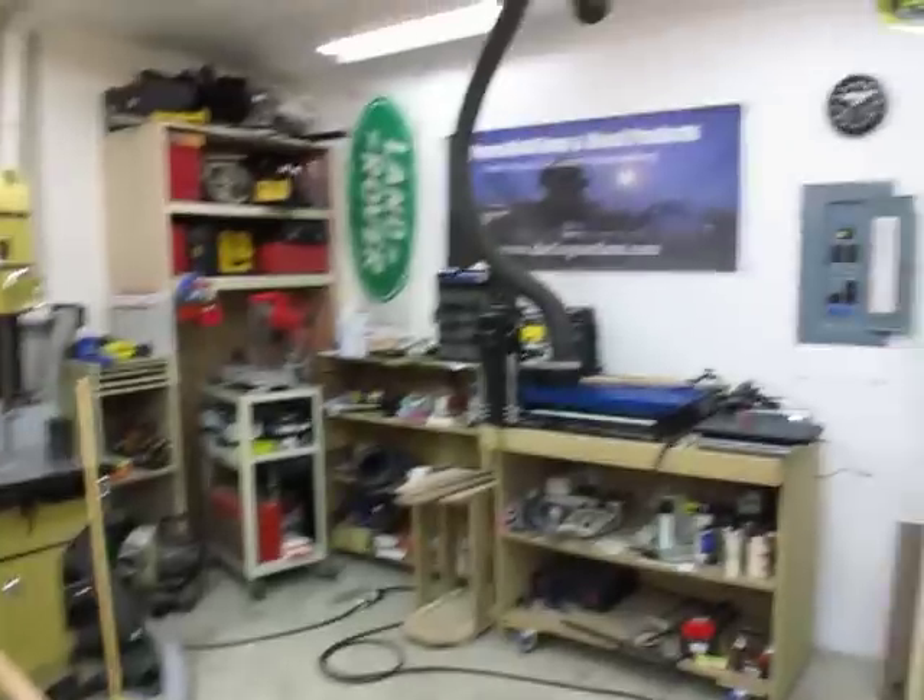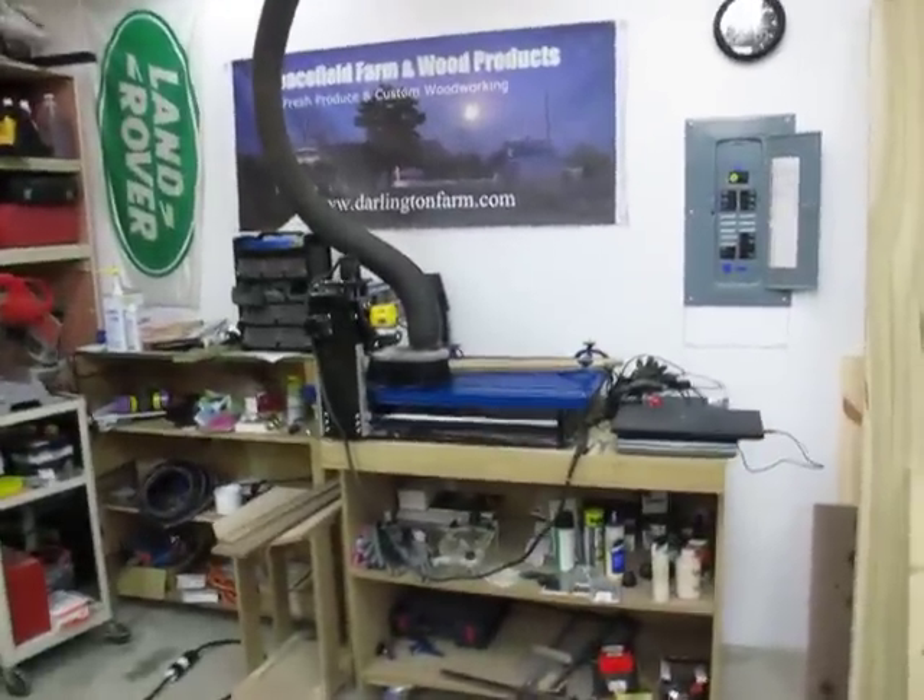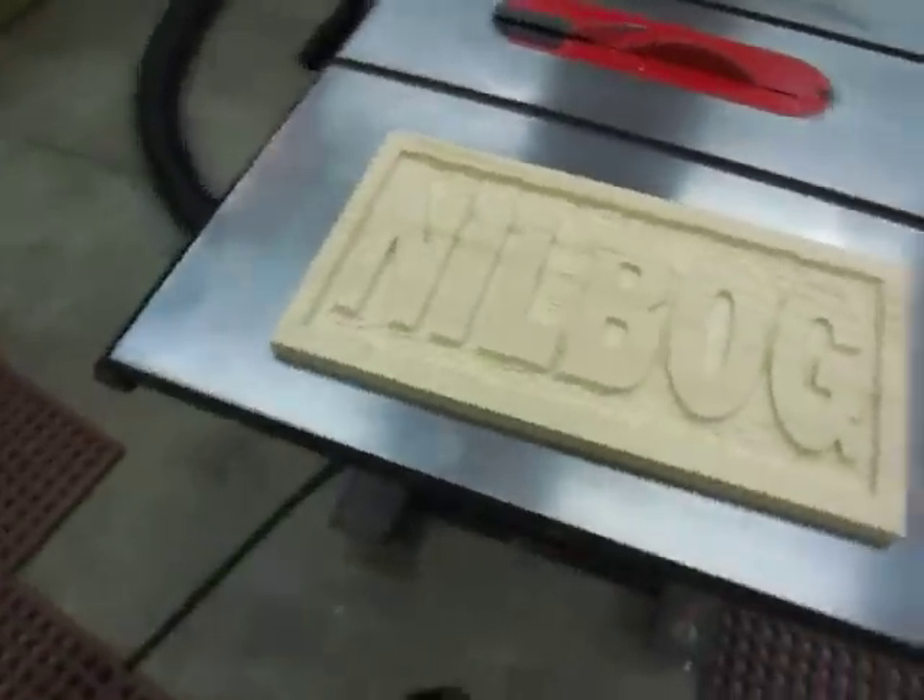So I did, and this morning it's been running pretty much non-stop since I got here at about 6 o'clock. I've been cranking out these Nilbog signs.